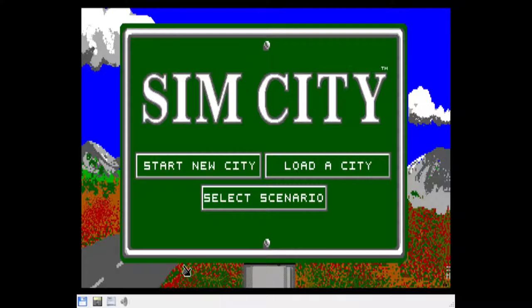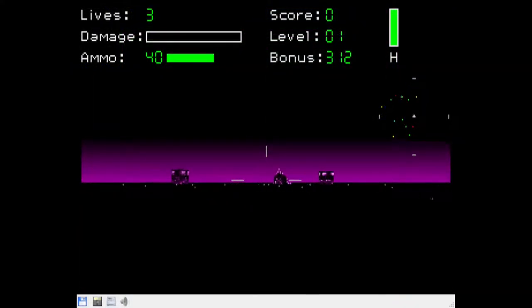I was surprised when SimCity had issues with its controls, so this is one I actually used to try and diagnose the issue later. The arrow key controls didn't work properly in Spectre, but I found that moving to the numeric keypad let me play the game properly.